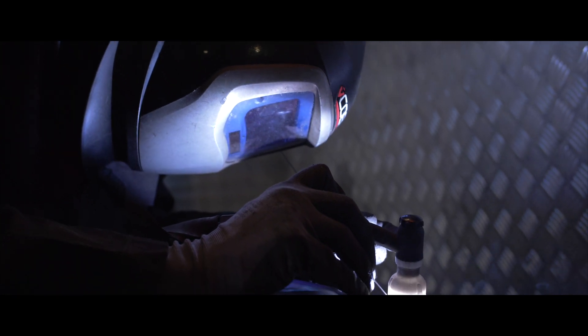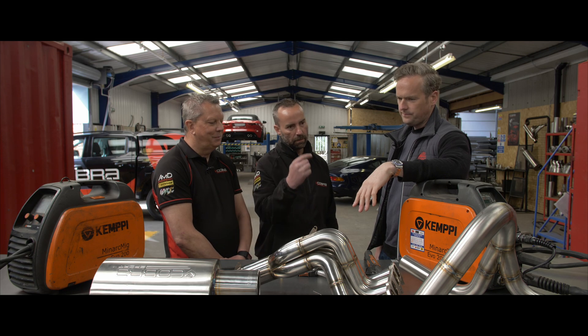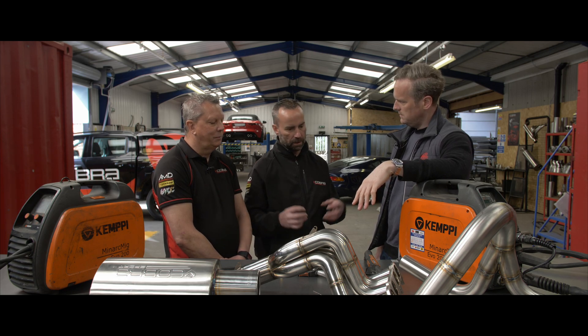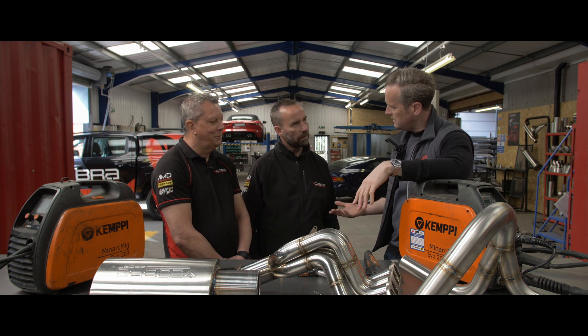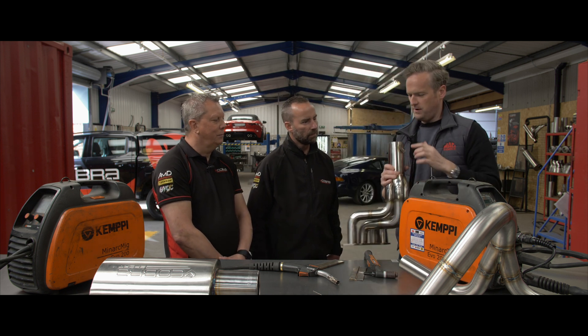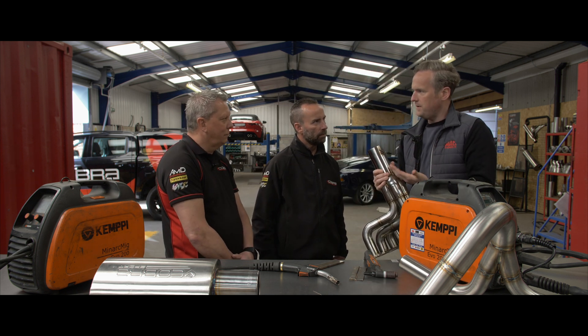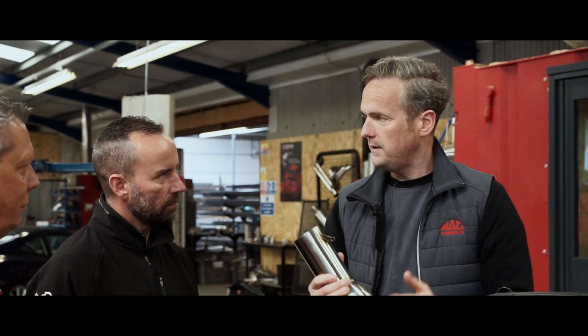With MIG it's just like bird splatter. You also get a lot of burn-through on MIG — the inside of the tube will have all snot inside. You don't get that with TIG. And I know that if you have a load of snot inside from MIG welding, it would have an impact on the performance of the car — albeit minor — on the exhaust flow.